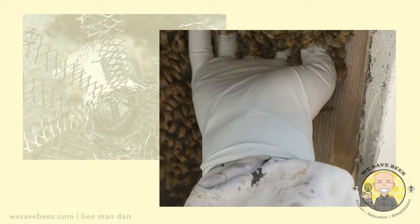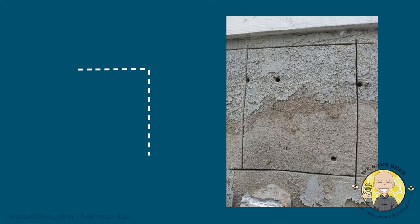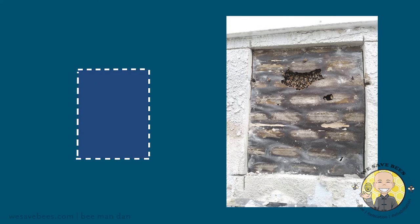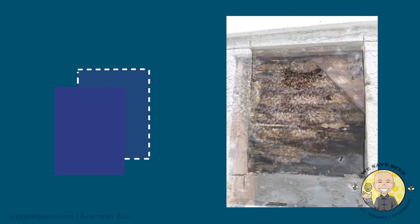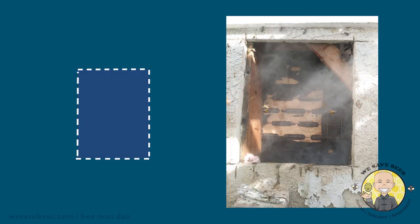All of our processes are done naturally and safely with no chemicals. In this process we focus on making the cut as clean and precise as possible in order to repair the structure at the end, where we treat the pheromones, close the area back up, and seal off any cracks and openings.